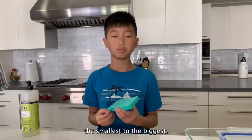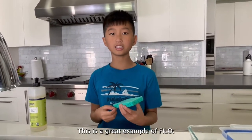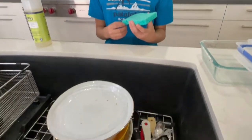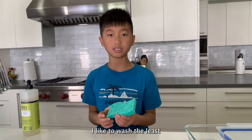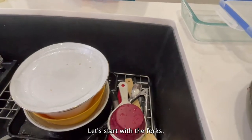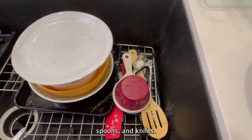Now we're going to clean the smallest to the biggest. This is a great example of first in, last out. I like to wash the least sturdy dish first. Let's start with the forks, spoons, and knives.